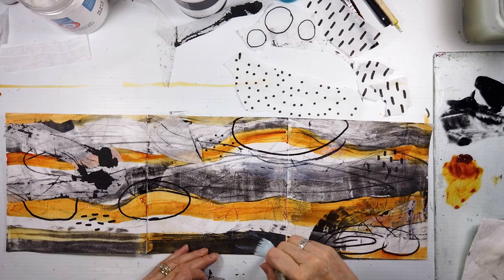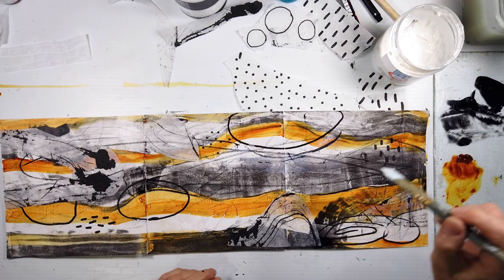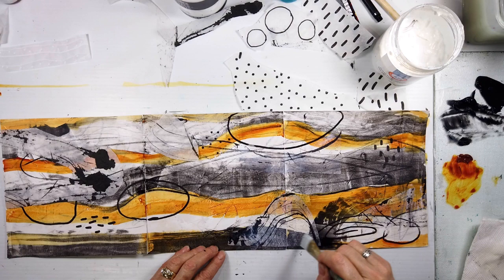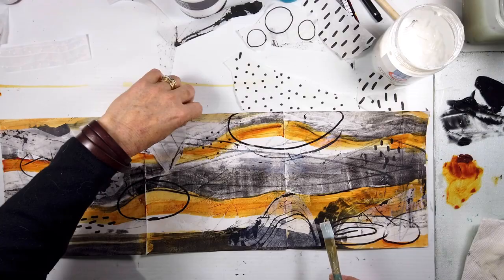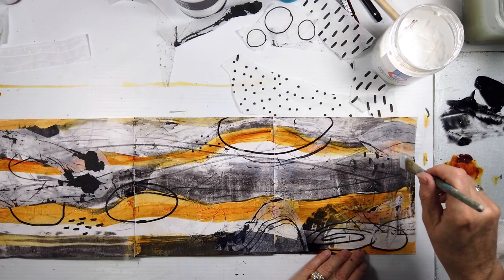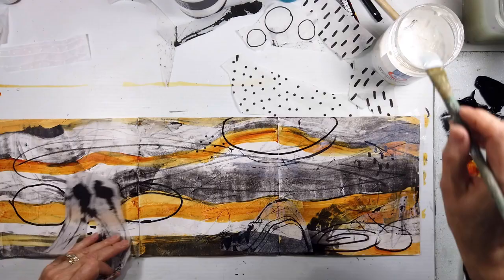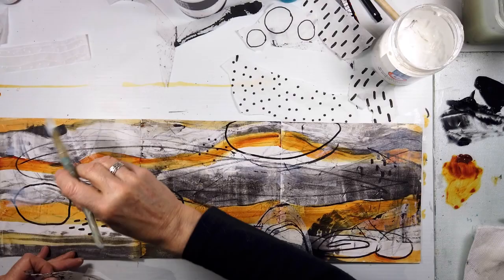I was listening to some podcasts today, and some artists go by a three-second rule or a five-second rule: if the piece of collage sits and looks really fantastic for three or five seconds, then that's where it stays and you're not allowed to move it. It's cool because it keeps the flow going. So in the comments for this week's video I would love to hear — what are some of your little rules or guidelines for your art journaling practice, mixed media, or collage?